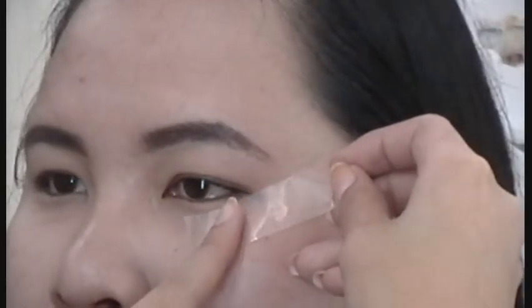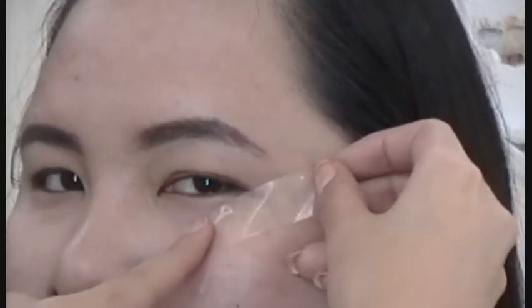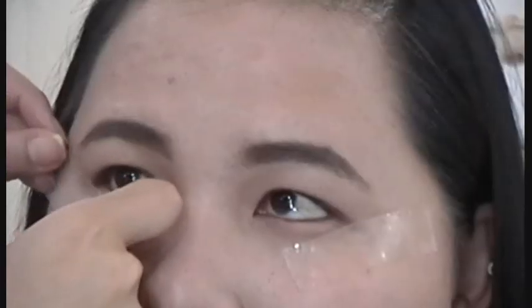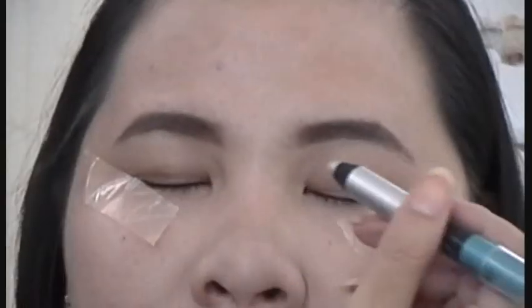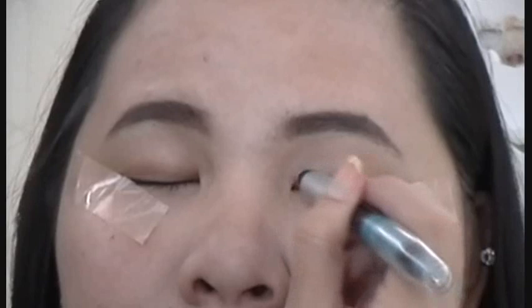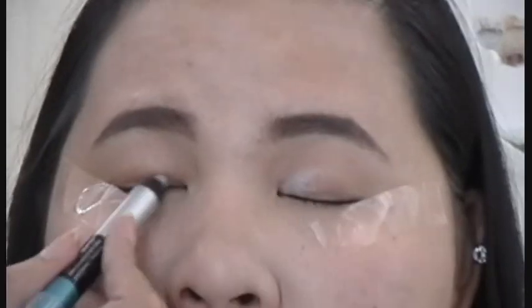Then, use the tape technique and stick it under both eyes according to where your lower lines end. Next, use any silver cream shadow and apply it in the front half of your eyelids.